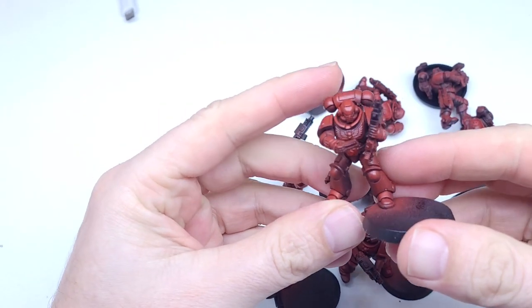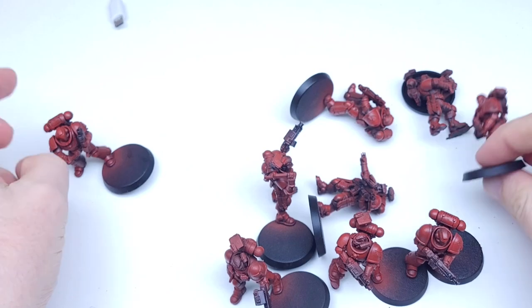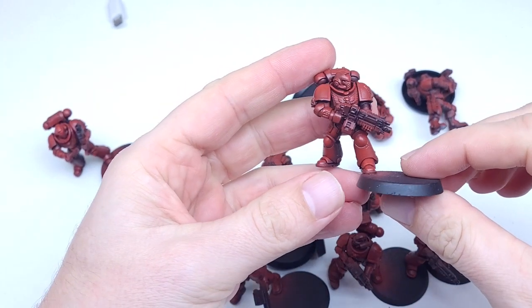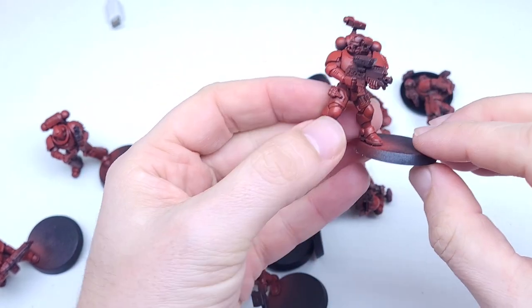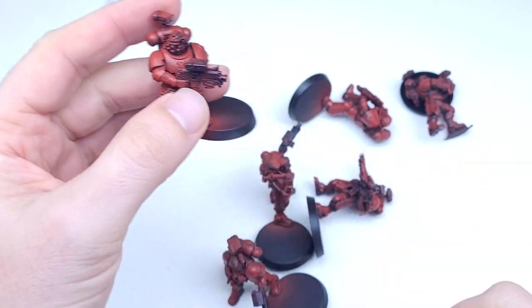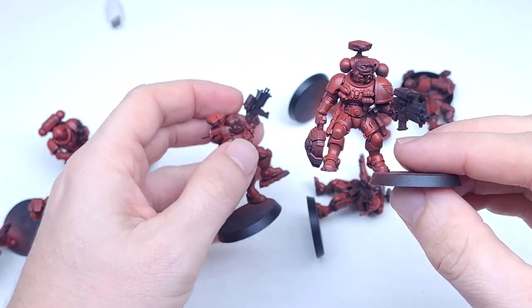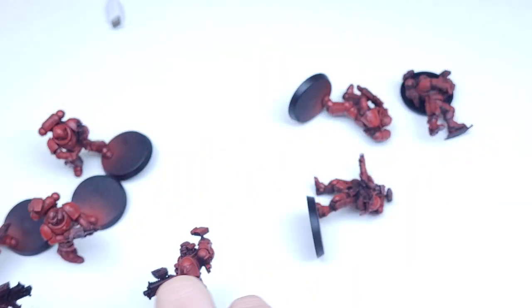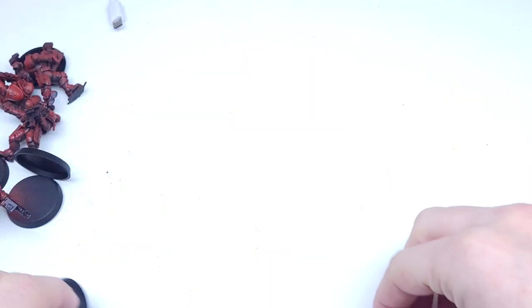Hi everyone, it's Oli from Magic Hands Hobbies. Welcome back, it's been a while. I hope everyone's had a good Christmas and a good New Year. We will be looking at the continuing saga of the Blood Angels. This is actually a commission for one of my friends, further to the Blood Marines Lieutenants that I did in a previous video, which I will post above.